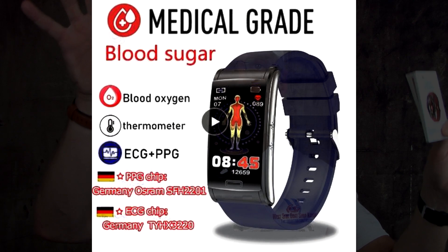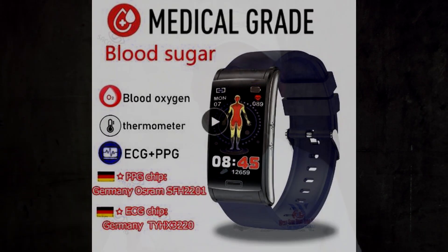But the bottom line is I am not going to make a medical claim about these devices when the companies themselves do not make such claims. Even though their splashy marketing might say 'medical grade,' they're very shrewd marketers, but they're deceiving you. They're not medical devices. They're not FDA approved for monitoring blood glucose.